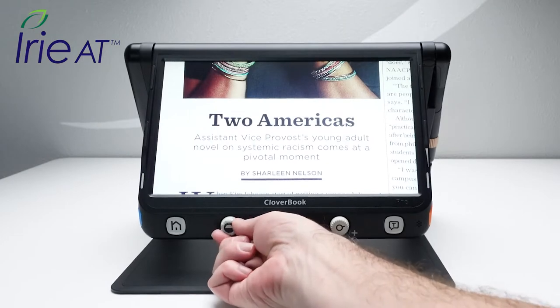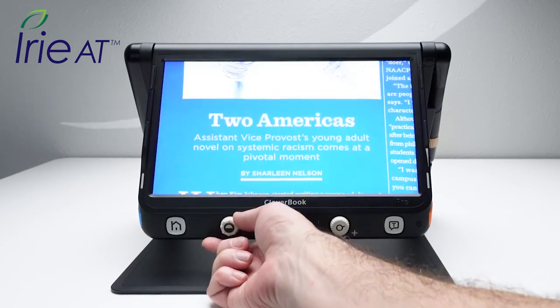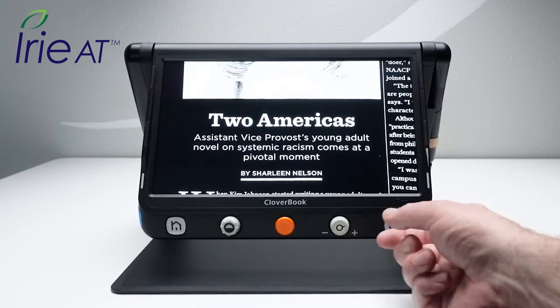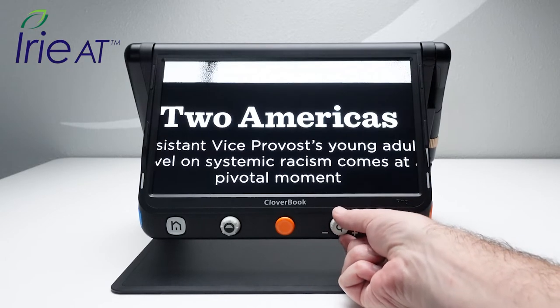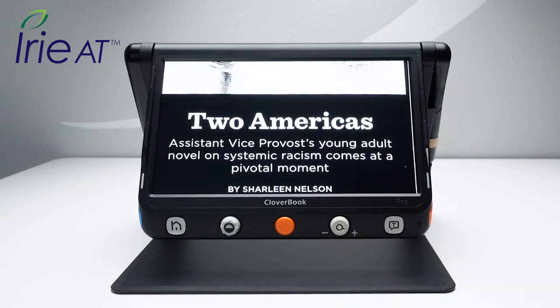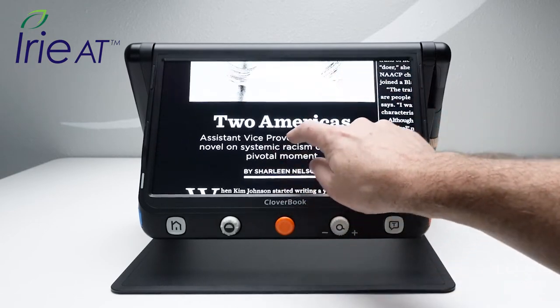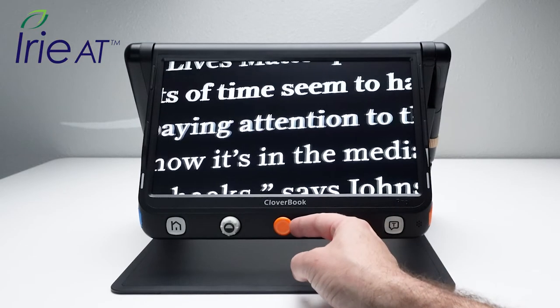To change between contrast modes, turn the contrast knob on the left side of the front control panel. Push the button on the knob to switch between full color and contrast modes. Zoom in and out using the magnification wheel on the right side of the control panel, or pinch and zoom using the touchscreen. You can also pan around your magnified image using the touchscreen or using the joystick in the center of the control panel.